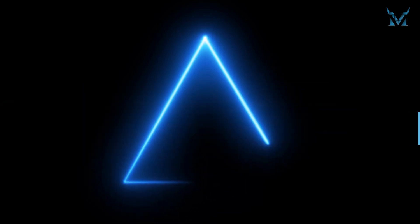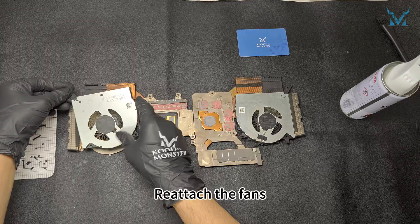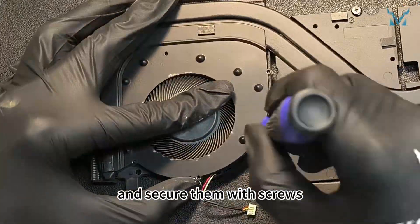Step 6: Reassemble your laptop. Now reassemble the laptop in reverse order. Reattach the fans, reinstall the covers, and secure them with screws.